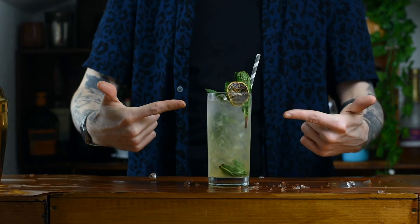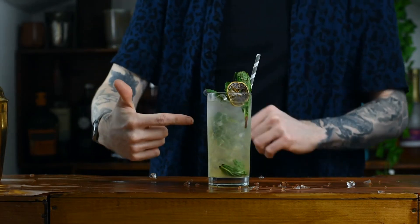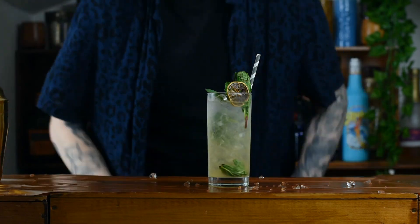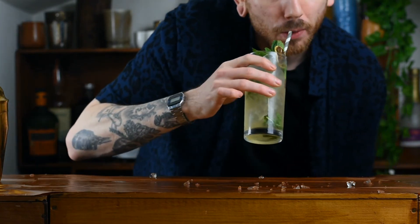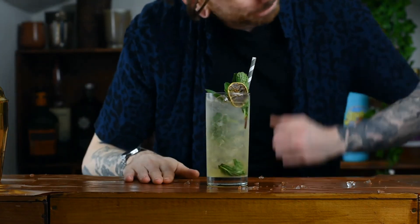And there you have it — that right there is your classic mojito, beautiful stuff. So only one thing to do, let's have a taste of this. There we go, have a little taste — delicious, super refreshing. Enjoy!